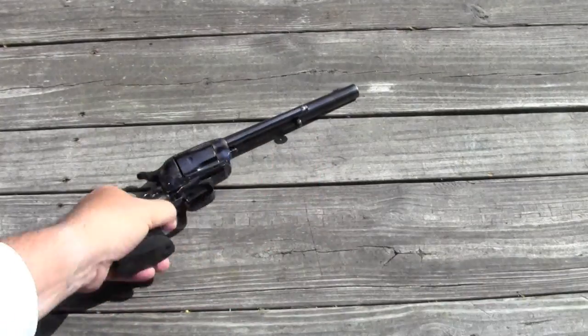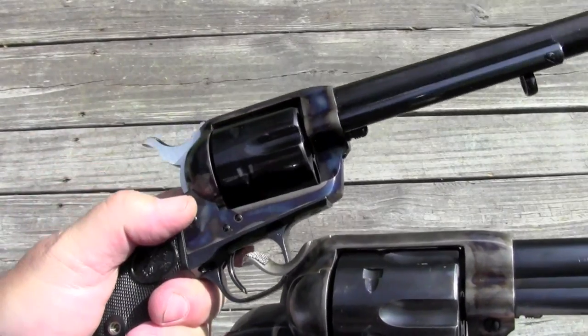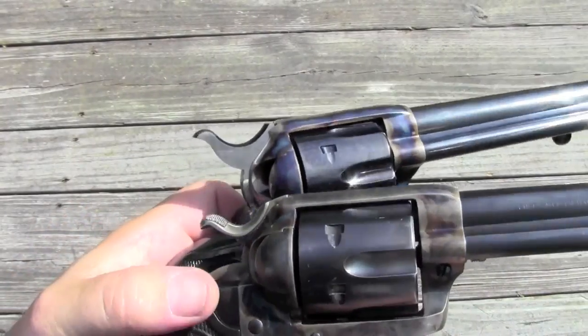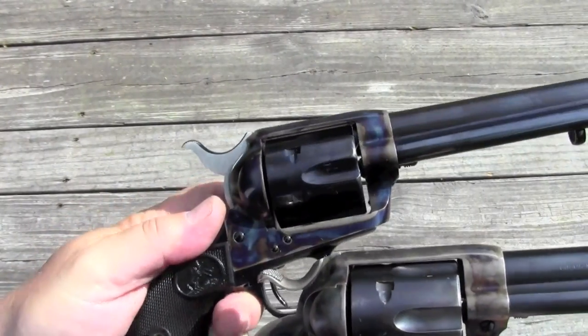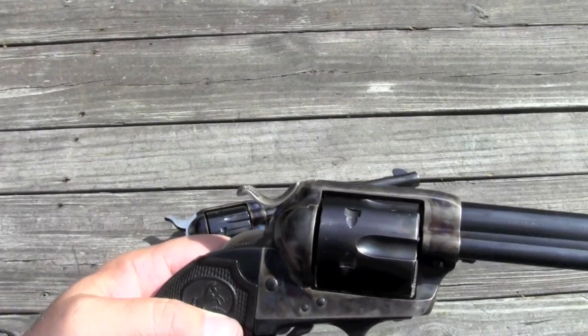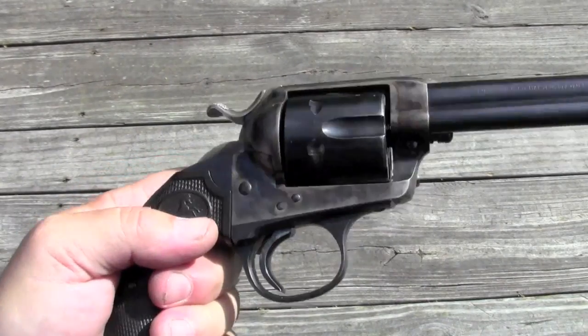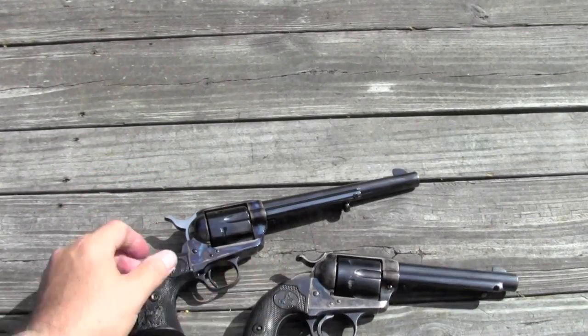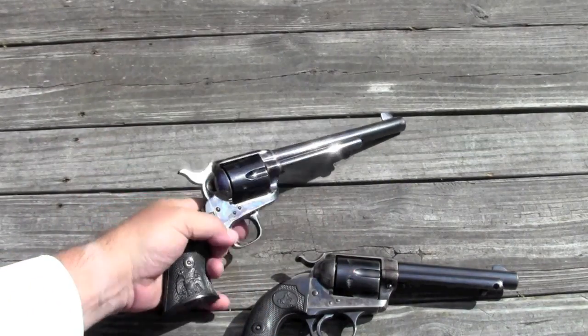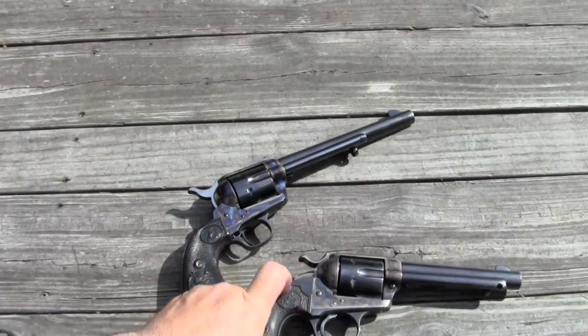The frames are different too — it's not like they took a single action army frame and slapped Bisley grips on it. You can see the frame is cut differently at the shoulders. So if you've got a Bisley frame, it requires Bisley grips, and if you've got a single action army frame, you can't turn it into a Bisley just by sticking Bisley grips on it.